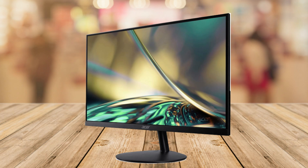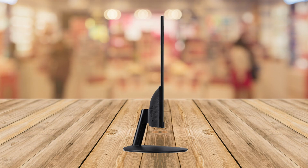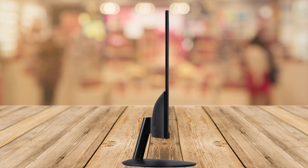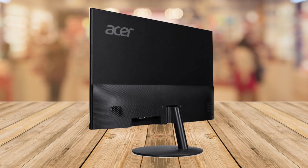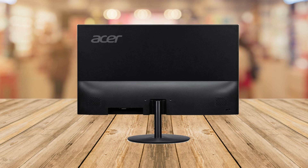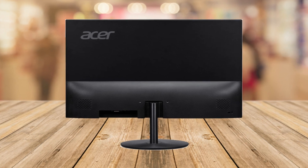Hey there everyone, today we got an awesome review for you. We're talking about the Acer SB272U, a 27-inch WQHD IPS zero-frame gaming office monitor. It's a lot of fancy words, but we'll break it down for you. So why do you need this monitor? Let's find out.